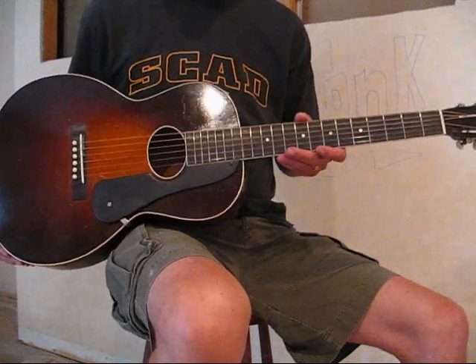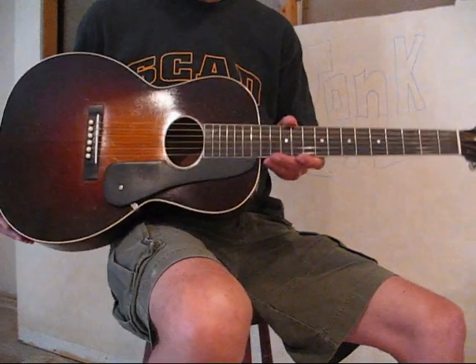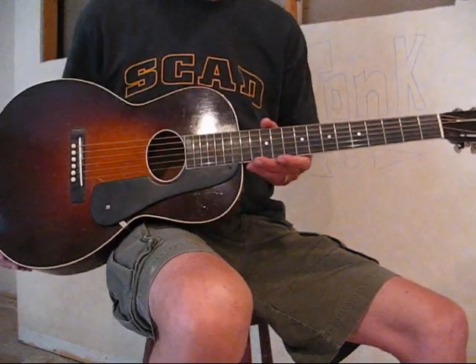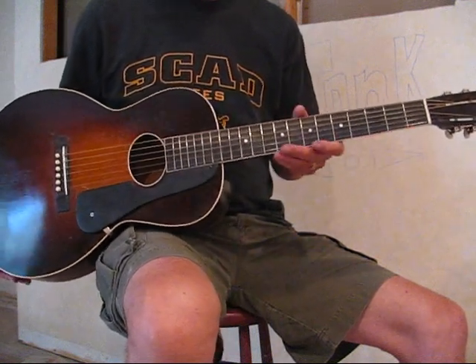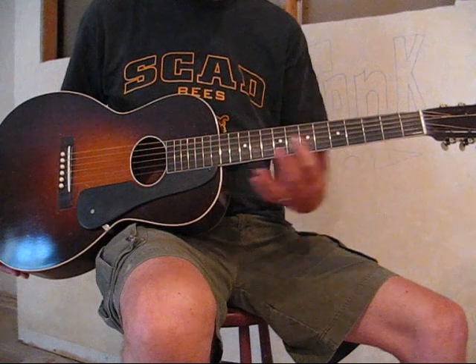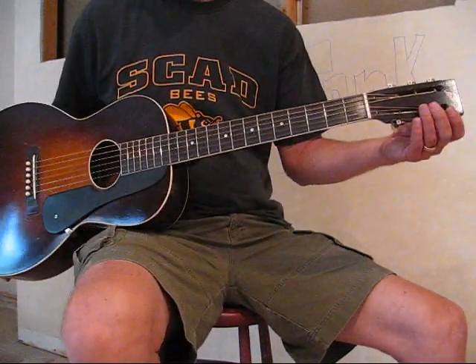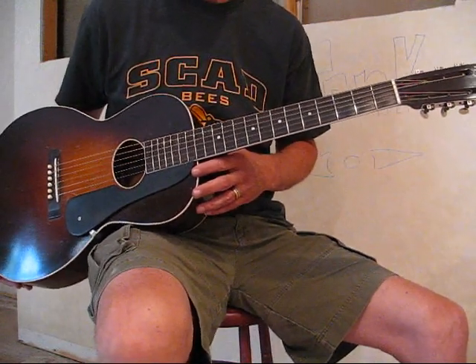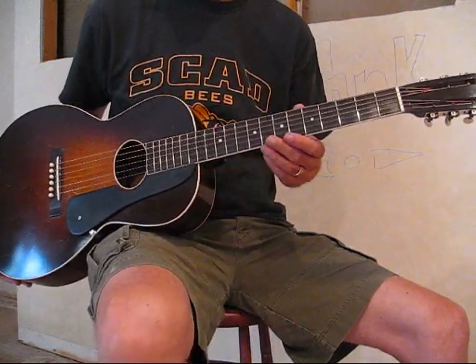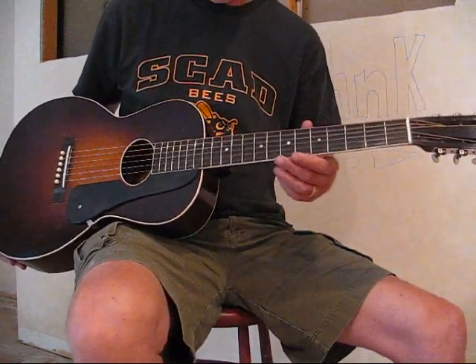Now a couple of unusual things about this guitar. The first thing is that when you look at the soundboard, you can see it's sort of oval shaped, which is pretty unusual for a guitar in this era. The other thing that's really unusual is that it's a 14-fret slot head guitar, which in my opinion is pretty rare — the only guitars I can think of from those days are the 14-fret Nationals from the mid-30s that have the slot head in that transition time.